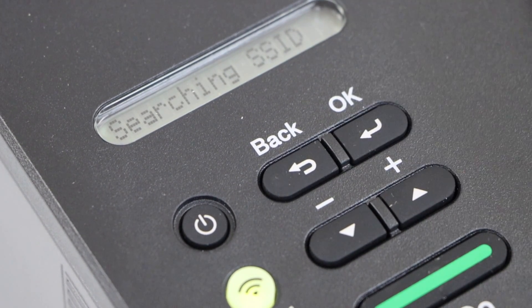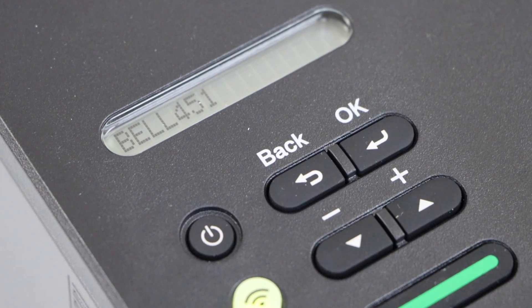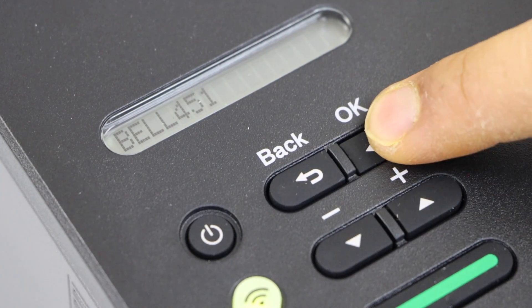Select setup wizard. It will search for the available Wi-Fi networks. Now you can scroll with this and look for your Wi-Fi, then press the OK button.